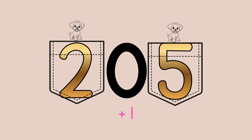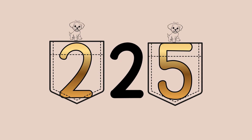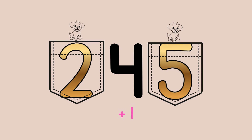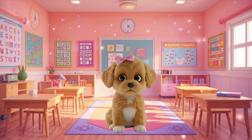Now we can put the hundreds place back in our puppy pocket and keep adding one to the tens place. Zero plus one, we get 215. One plus one, 225. Two plus one, 235. Three plus one, 245. Four plus one, 255. Pawtastic learning today, friends. Remember to use the puppy pocket and doggy door when you're adding tens. See you next time.